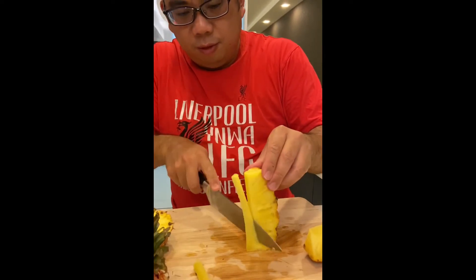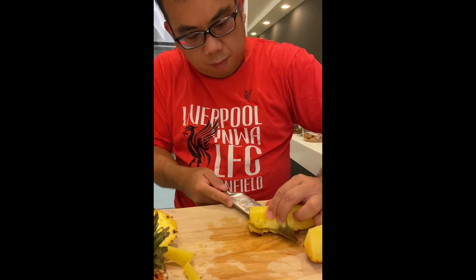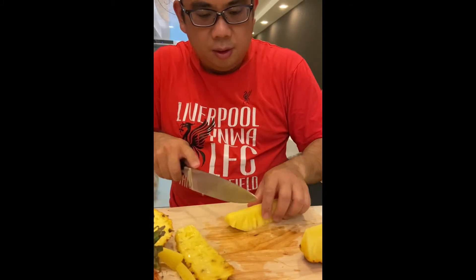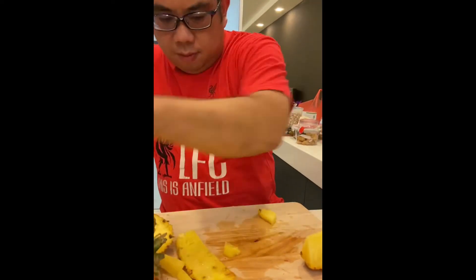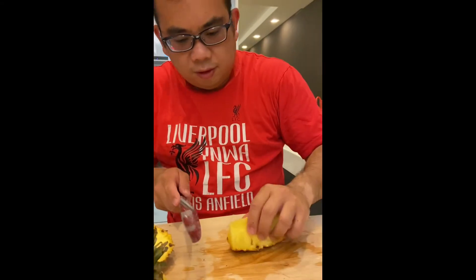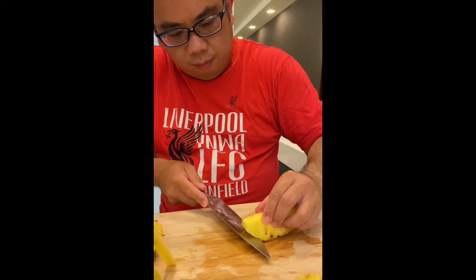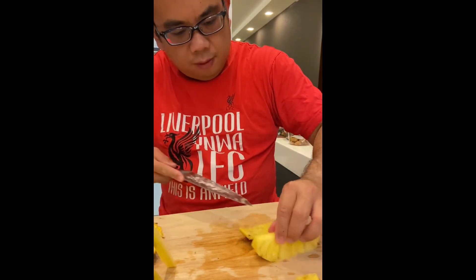So just remove all the unwanted skin. All you do not want, slice it all off. Then spin it and cut it.